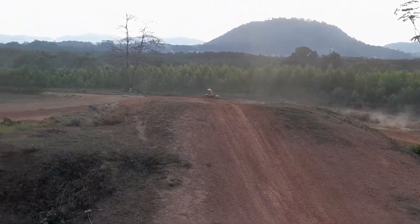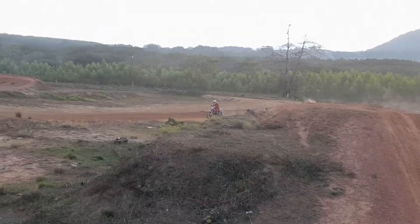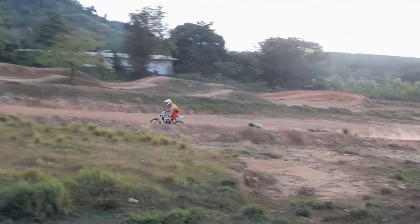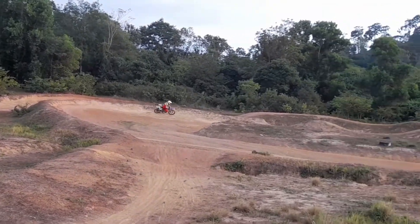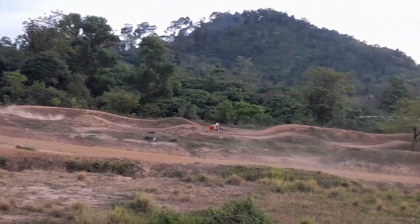Then there's a fourth gear straight section, really fast, into a big berm turn, and another fourth gear section, straight section, and berm turn, and straight section again.